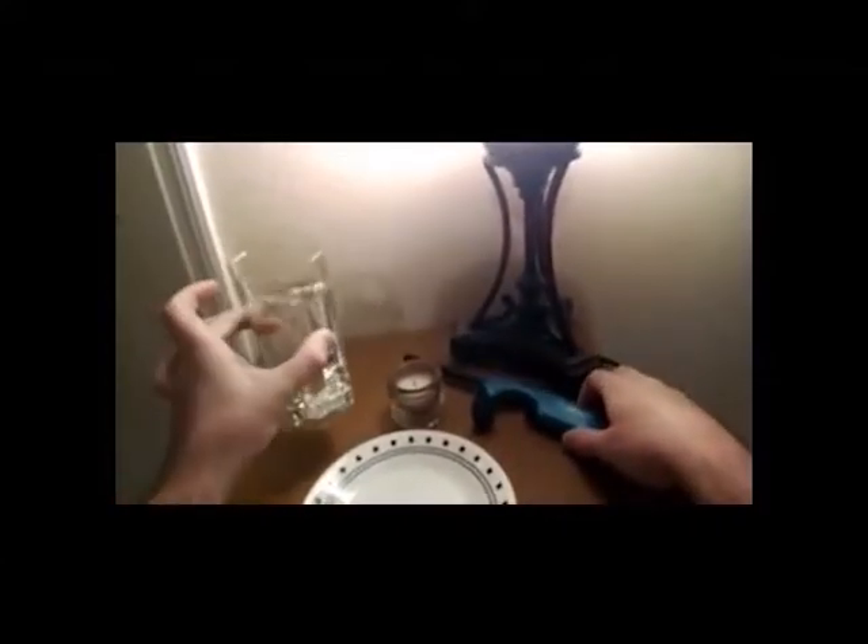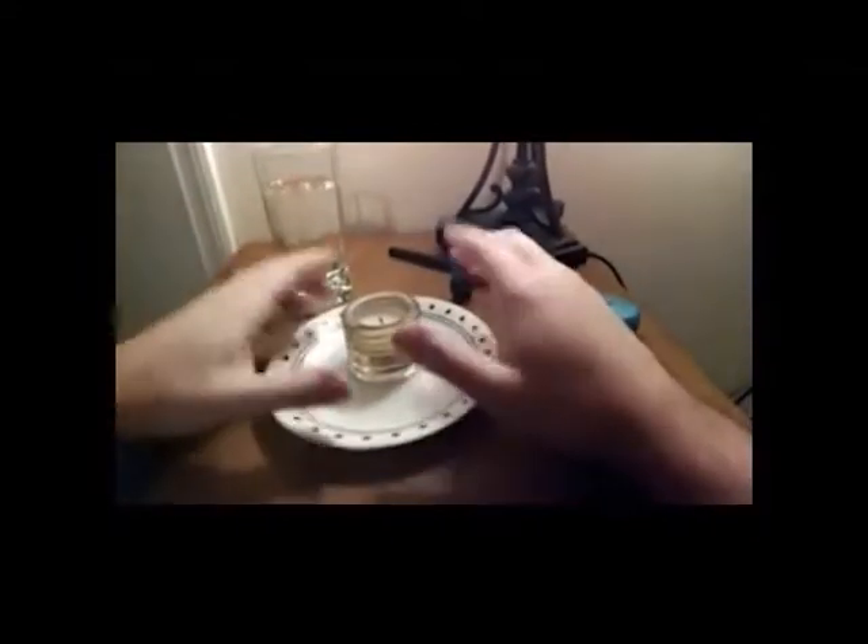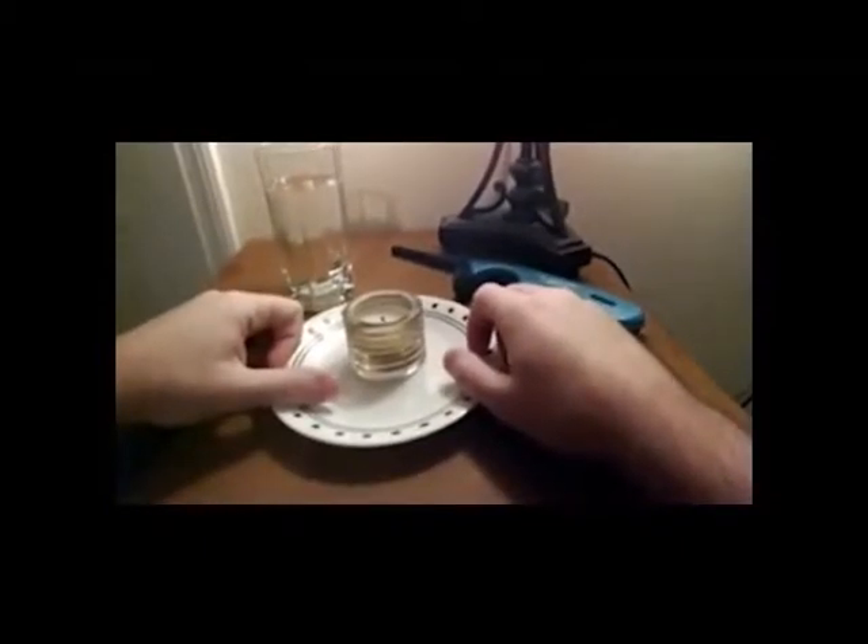We're going to take food coloring, a tea candle, a lighter, and a glass of water. We're going to then put that water in the plate with the tea candle in the center, and then we're going to watch what happens. Let's begin by putting in some food coloring in our water — about six drops will do.